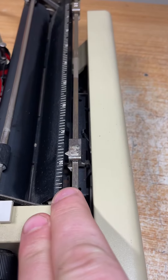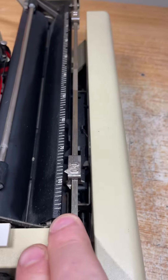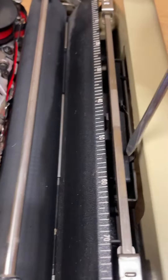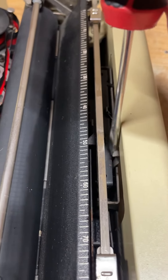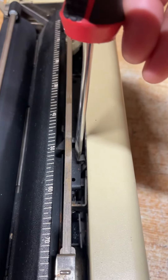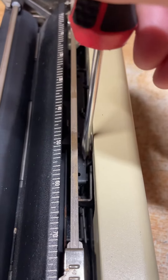As you can see, when it catches, it rings the bell. If you look in there, this tab is what triggers the bell. It's very flimsy on this model, so sometimes it can get set in a wrong position.